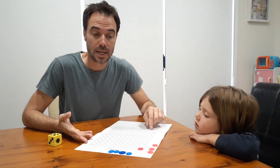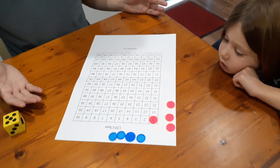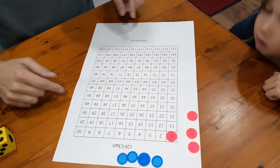And you need the 120 chart. I just got this off the internet — I searched '120 chart' and printed it off. This is an A3 print-off and that works better because the boxes are a little bit bigger.